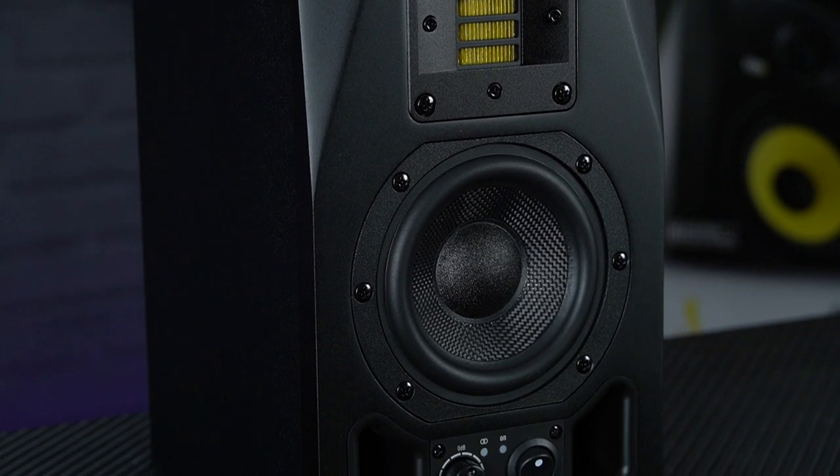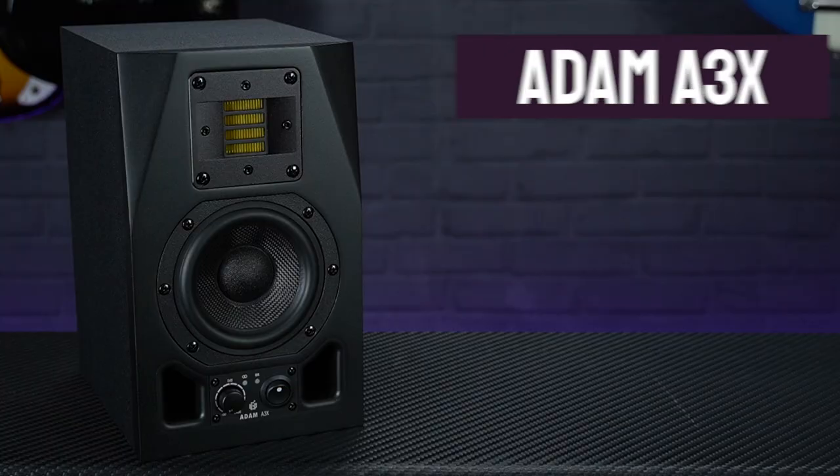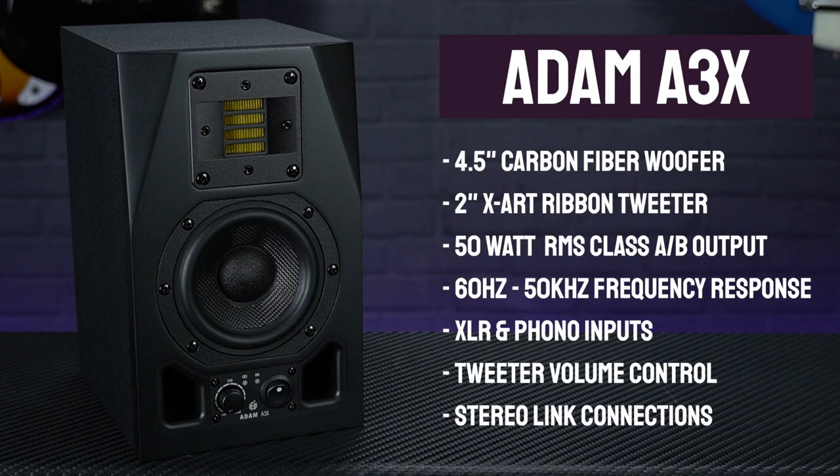Perfectly suited for small home studios or mobile recording setups, each Adam A3X can deliver 50 watts RMS with a frequency response of 60Hz to 50kHz.